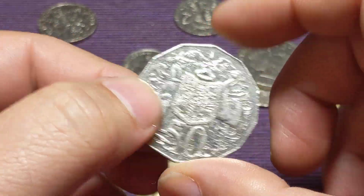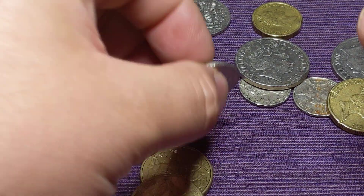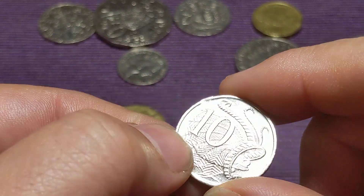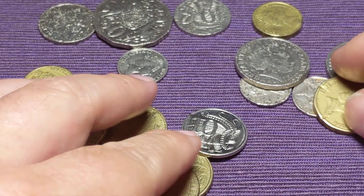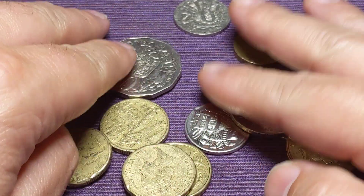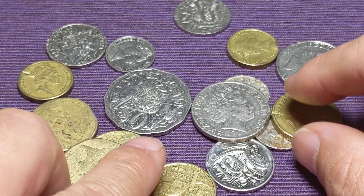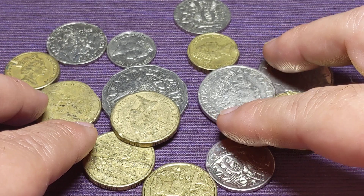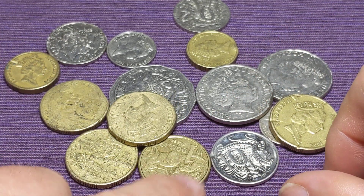So just keep an eye out — if you can produce these marks yourself, they're not error coins. There's a little ding on the side of it, but that's all it is. Now, with all these coins here, one of them is actually an error coin, and I did put it on camera. I have put one real error coin in here.